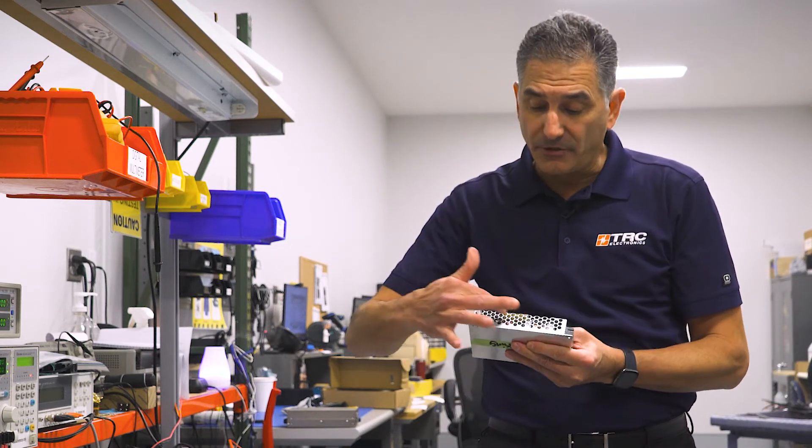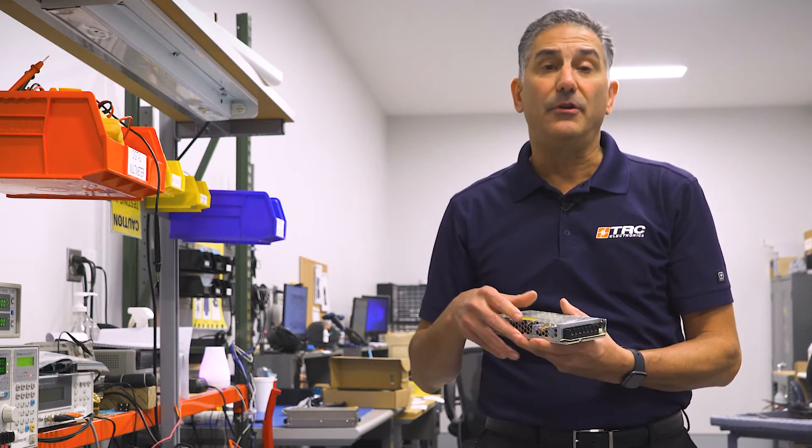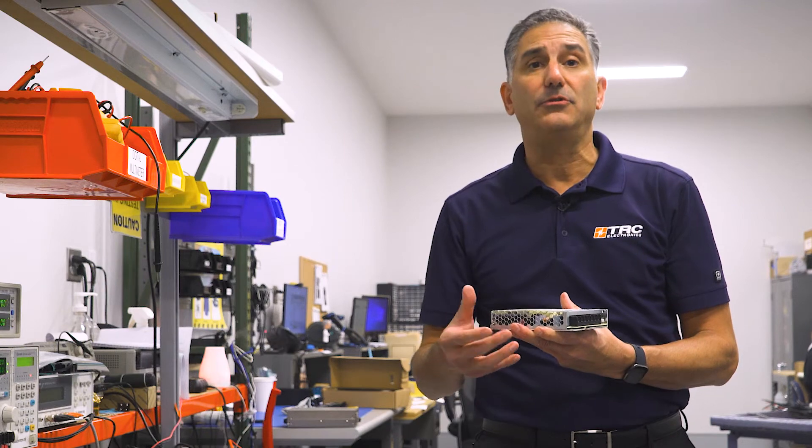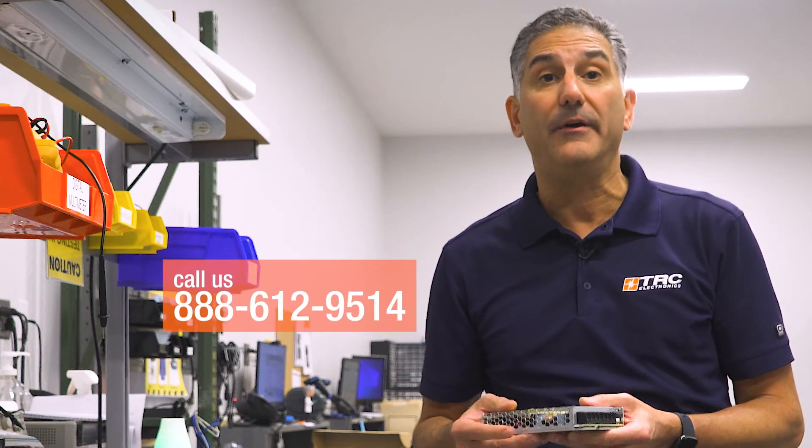Other supplies that are much lower in power may have the switch hidden in between the grid, so you may find it on the side or on top. In any case, check the data sheet to confirm the switch location. If you're not sure, give us a call here at TRC.